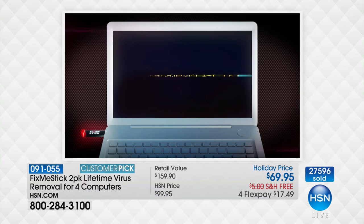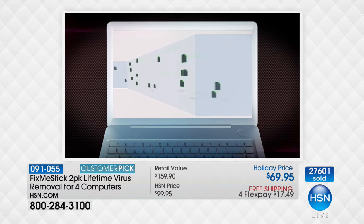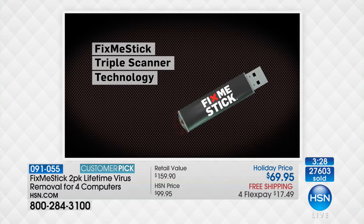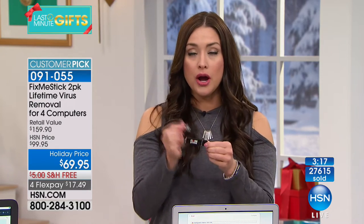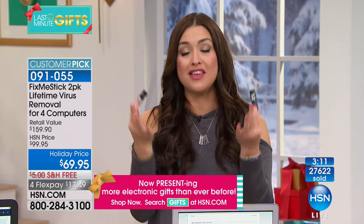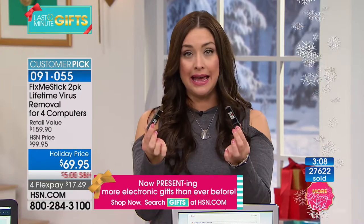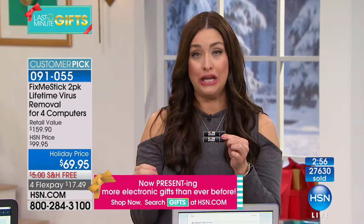What's your option? Go to the geek guys, drop off your computer for a couple of weeks, and pay a hundred dollars — and you always feel a little weird leaving your computer with someone. Or: plug in Fix Me Stick before you go to bed, wake up in the morning, and your computer works the way you want. Only here at HSN do you get two Fix Me Sticks, each with two licenses — four computers for life. The infomercial is $59 for one computer for one year.